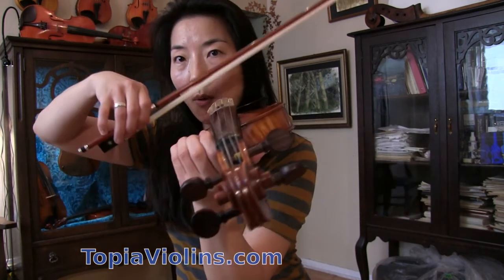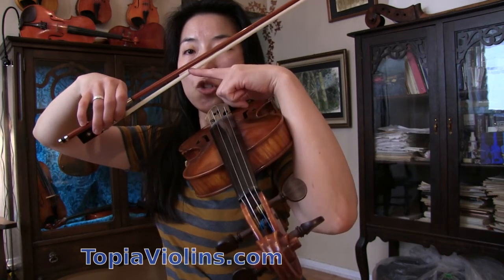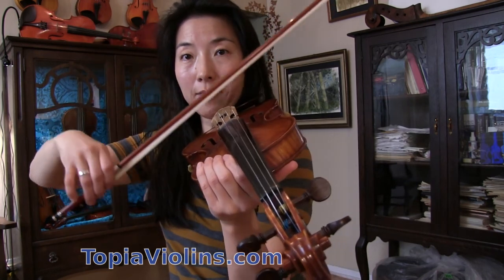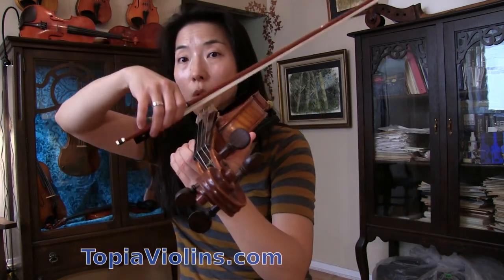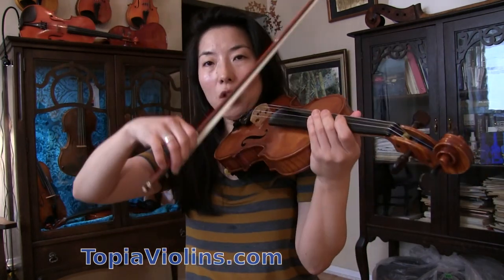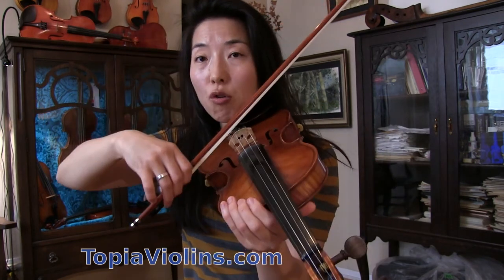Number two: two inches. Since it's an off-the-string stroke, the bow starts two inches away from the string and finishes two inches away from the string. You want to practice that on all strings. We don't raise that high in performance, but since this is a new technique, you want to exaggerate so your muscles learn how to behave. Later we get to a little less than one inch, but for now exaggerate by lifting your bow two inches away from the string.